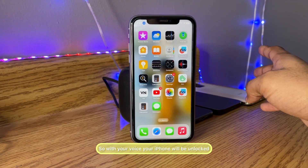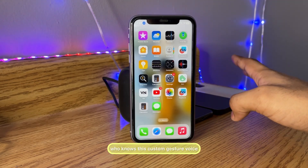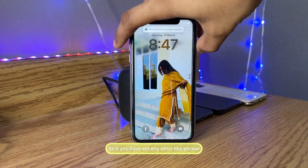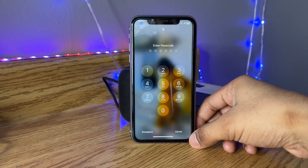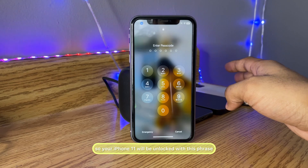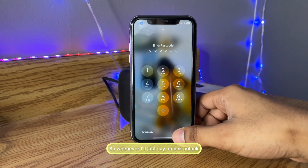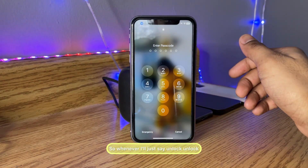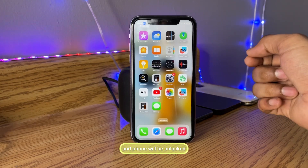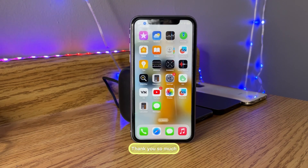Keep in mind that anyone who knows this voice phrase can unlock your phone. So instead of using 'unlock', you could set a more unique phrase like 'iPhone 11'. Whenever you say 'unlock', the iPhone will run the custom gesture and the phone will be unlocked. That's the whole simple fix — hope you guys find this method helpful. Thanks for watching, stay tuned!